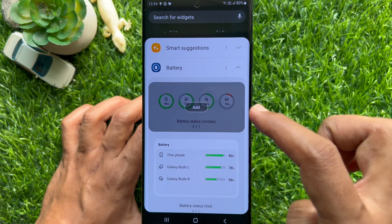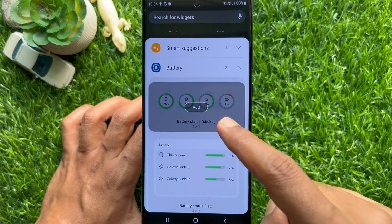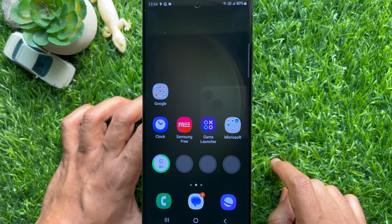Select one and then tap add. Immediately the widget will be added on the home screen.